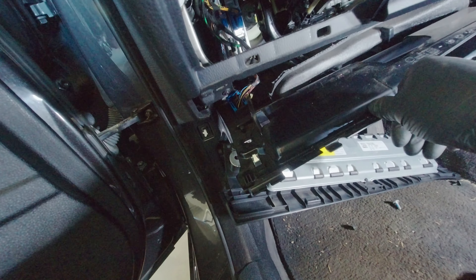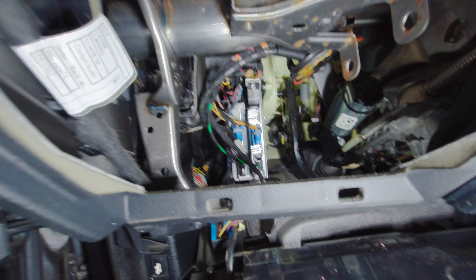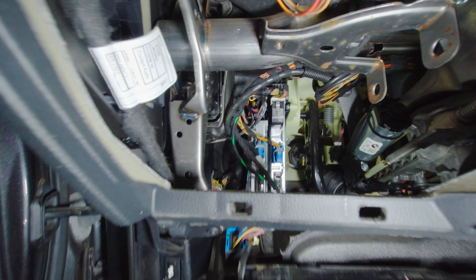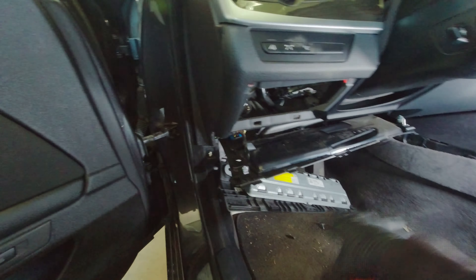Then you have the connector right up here. Pull this down and then you realized you didn't have to do any of this, because if you take this plate out there's a big open area here. So what we're going to do is find out exactly where it came through and pull it through, then connect it to the OBD.